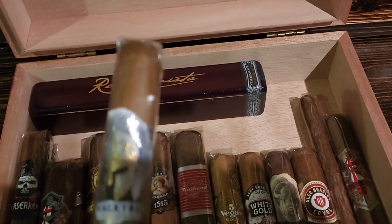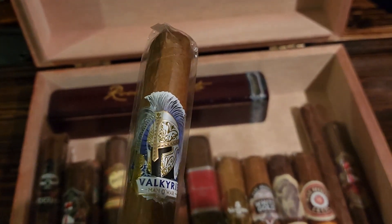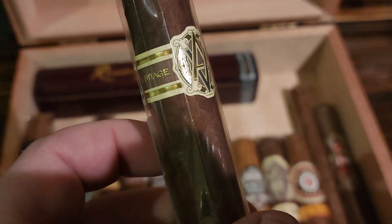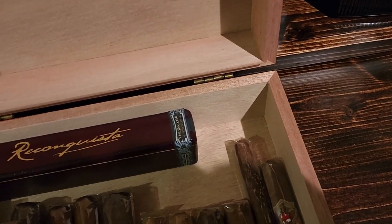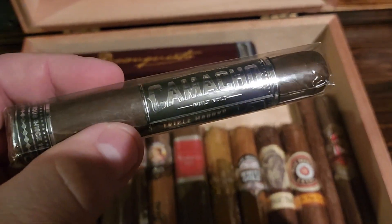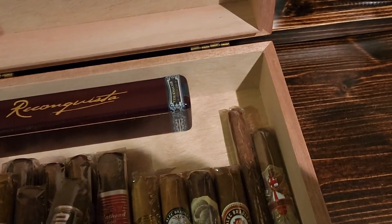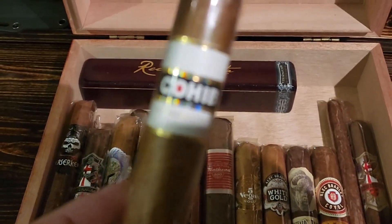Then we've got the Valkyrie from Man of War, the AVO Heritage — Henke Kelner was involved with this beautiful cigar — and the Camacho Triple Maduro, another one from Henke Kelner. Whatever that guy touches is just amazing.